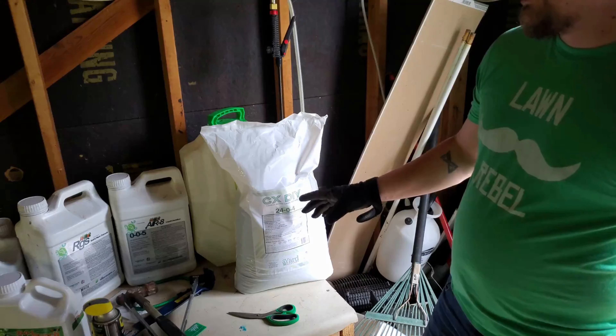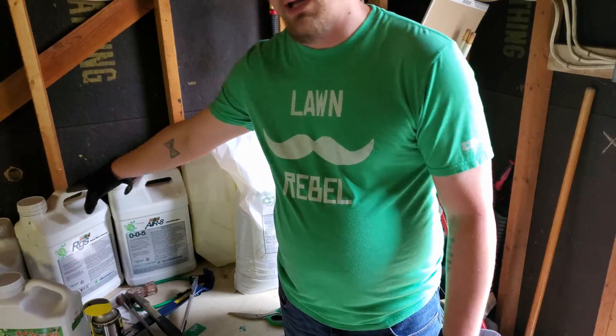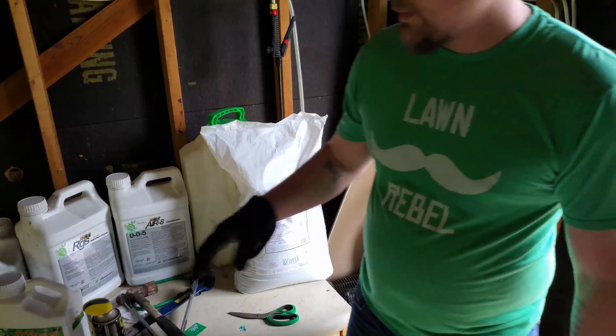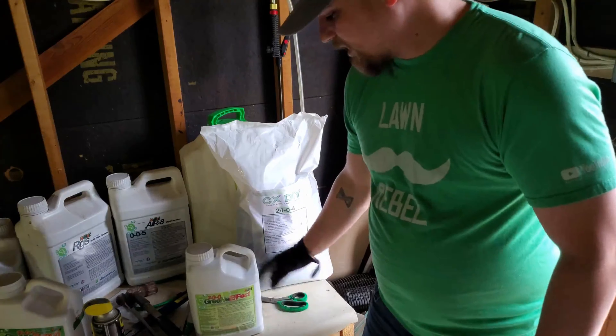That's step one. Then in a couple days — actually tomorrow — I'm going to put down my RGS, followed by Microgreen, and then depending on rain this weekend I'm also going to put down Green Effect at six ounces per thousand, just for the iron, not necessarily for the nitrogen. Even at six or nine ounces per thousand it's not a ton of nitrogen. The Microgreen is going to give me the double dark, and I'll do a whole video on that.